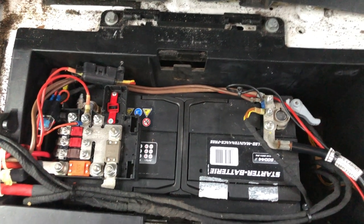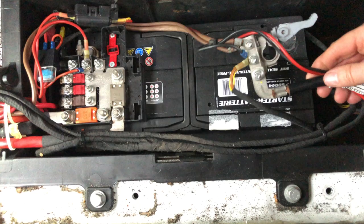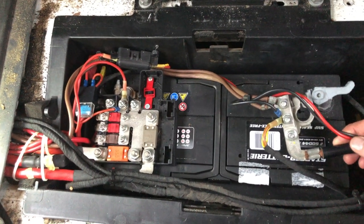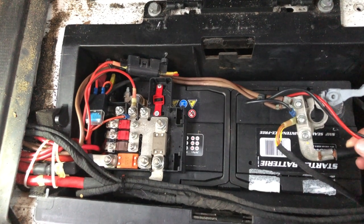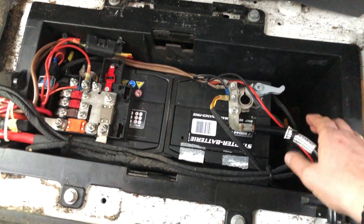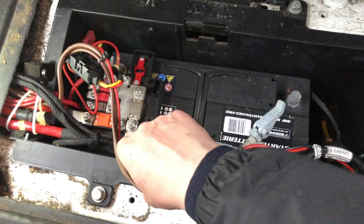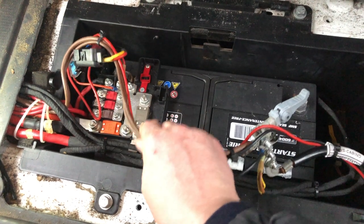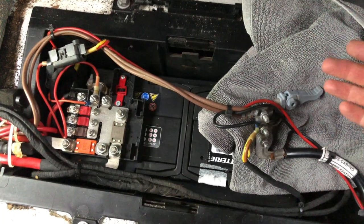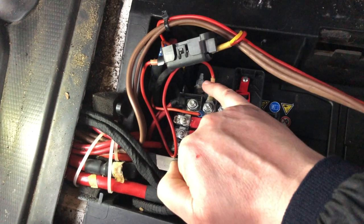Now let's disconnect the earth. I've already disconnected it, so we're just going to pull that up and out of the way, away from the terminal. There are lots of cable ties here which are another nuisance — I don't want to take off any more. I might wrap the terminal in something just to keep it away. We're trying to create a bit of space so we can get the positive terminal off. I have to keep putting down the phone to do this, but it should be self-explanatory. I've put a towel here to stop it falling back on the terminal.